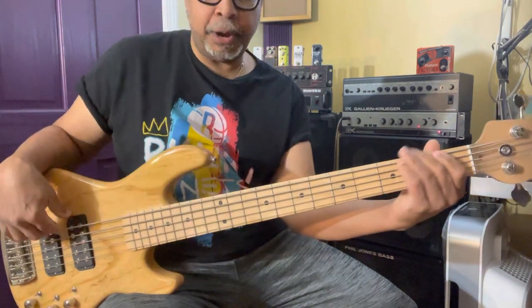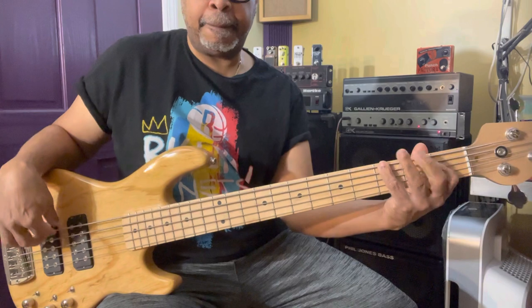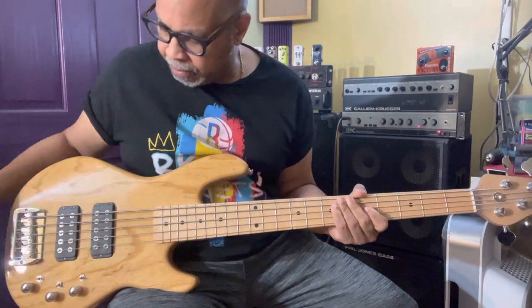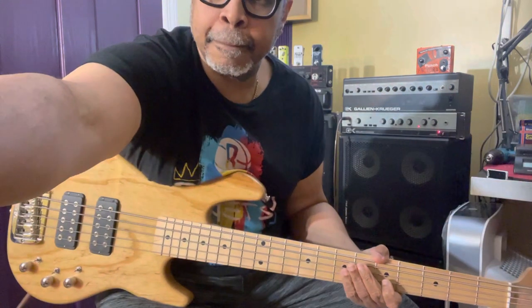Good bass. Very good B string. New owner is going to be very happy. I am not going to be happy — one of us is going to be very happy.